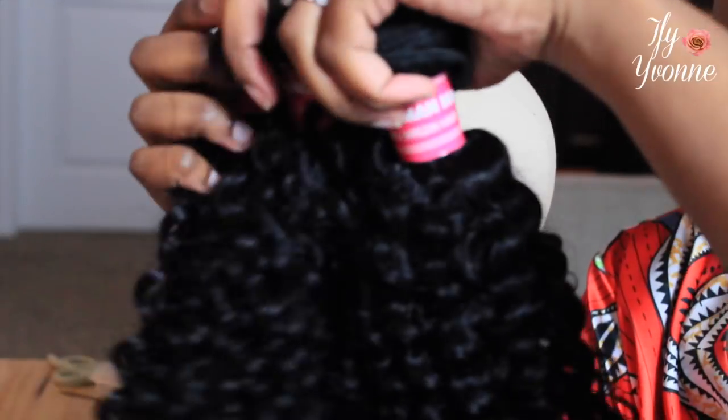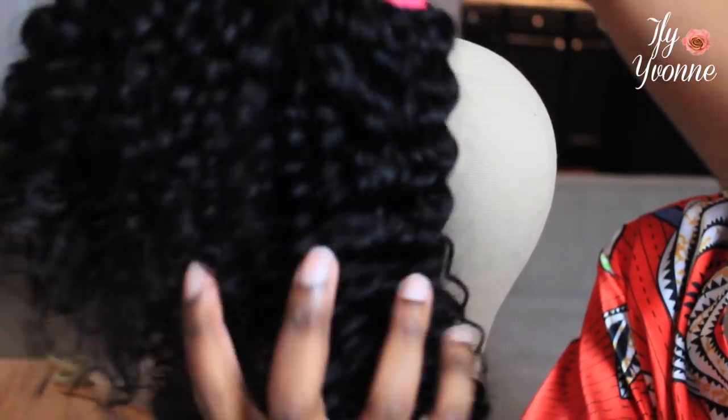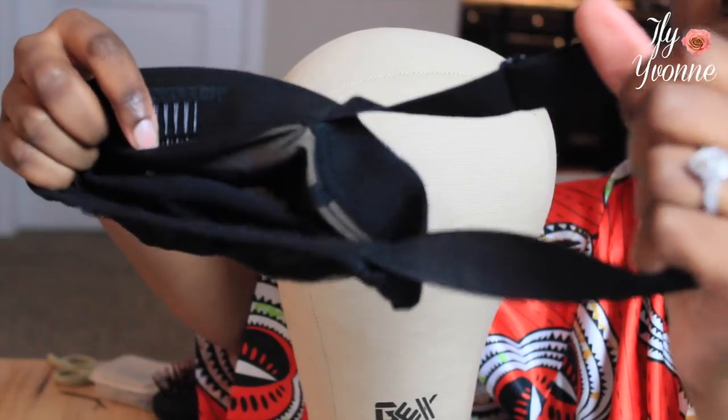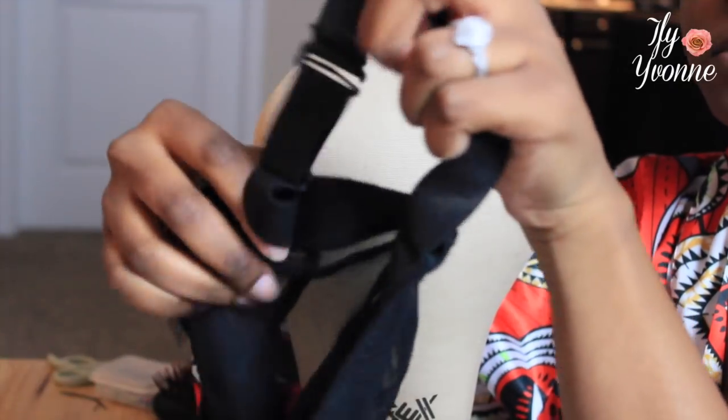So I have 14 and 16 inch bundles and a 16 inch frontal. I'll leave those down below. It's from Beauty Forever. And this cap and elastic band that is adjustable is from Queen's Wigs. I'll leave their link down below.